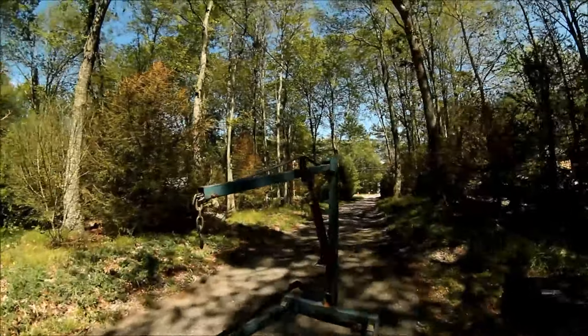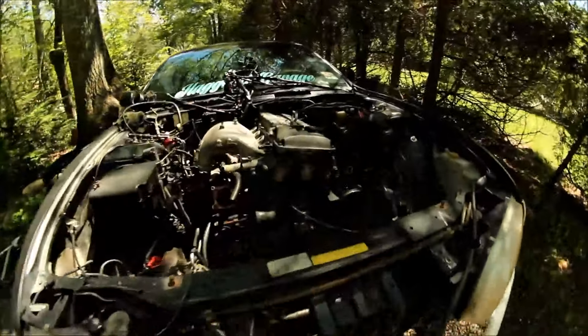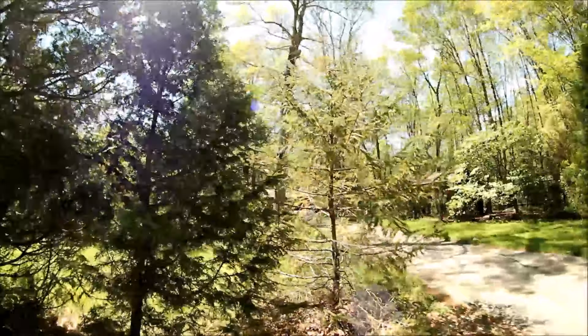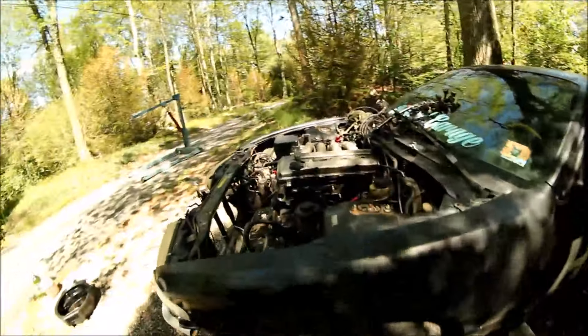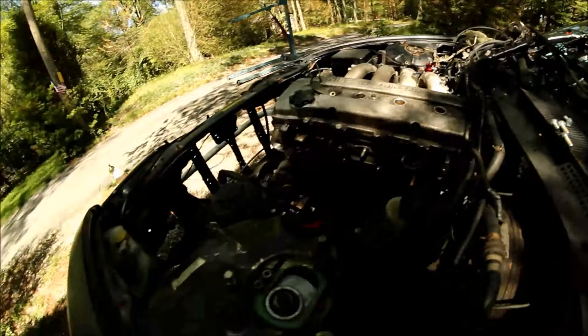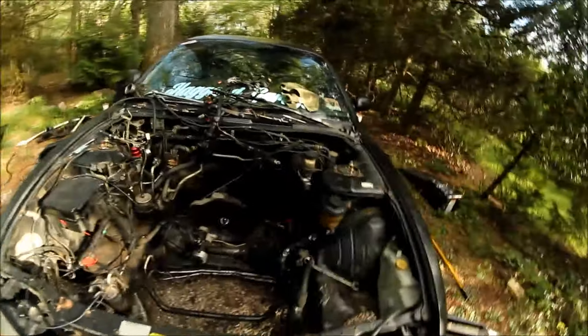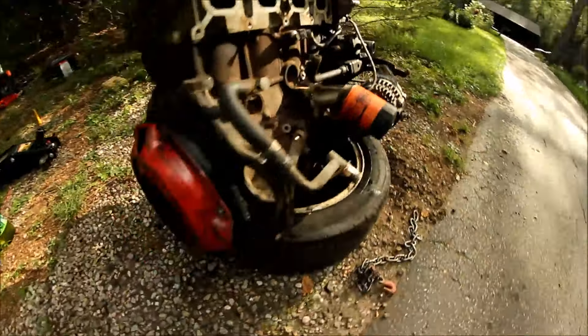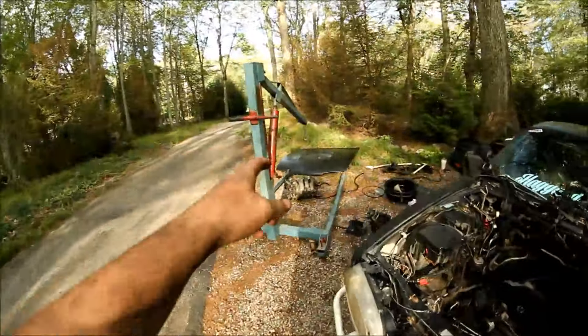Day three — motor's coming out. We're out here to undo the mounts and the tranny. She's coming out. We got Charlie down there — it's going down. We didn't film while we're pulling the motor out, but she's out. It's Charlie's cherry picker.